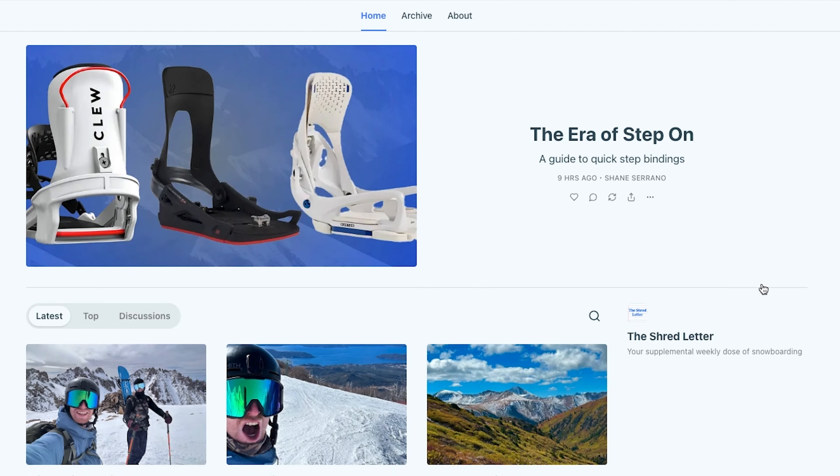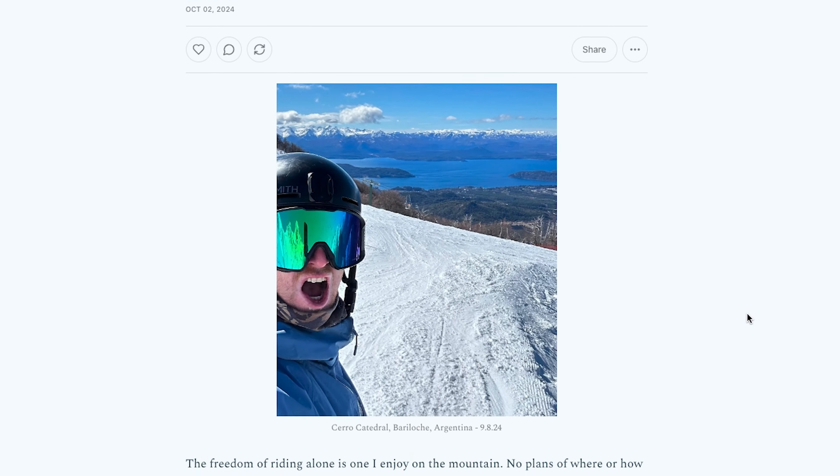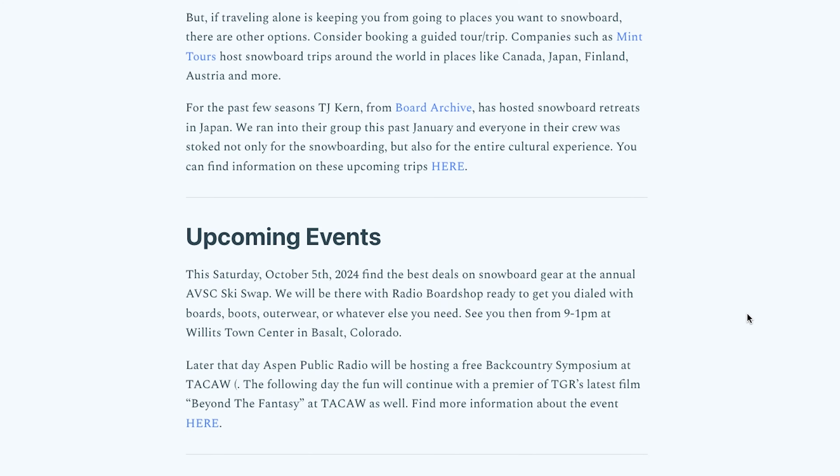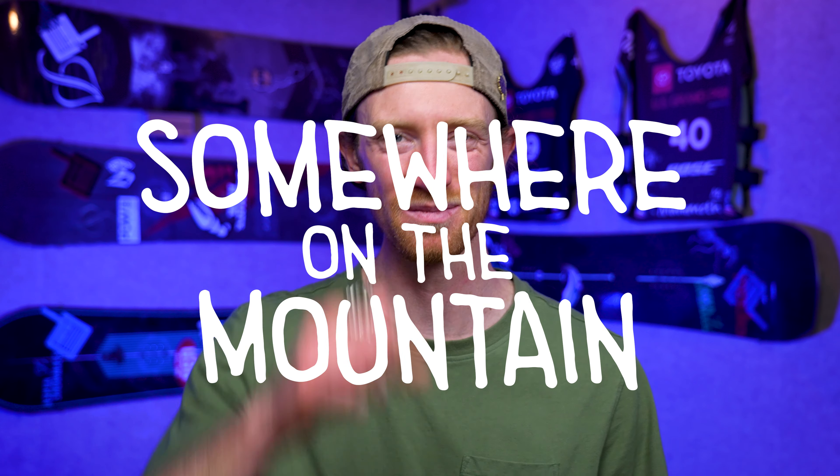To get a more in-depth look at product tips like this, make sure you're following our free weekly newsletter. The Shred Letter is where you can find the latest snowboard news and stories dropped right in your email inbox. Thanks for watching and until next time, we'll see you somewhere on the mountain. Peace!